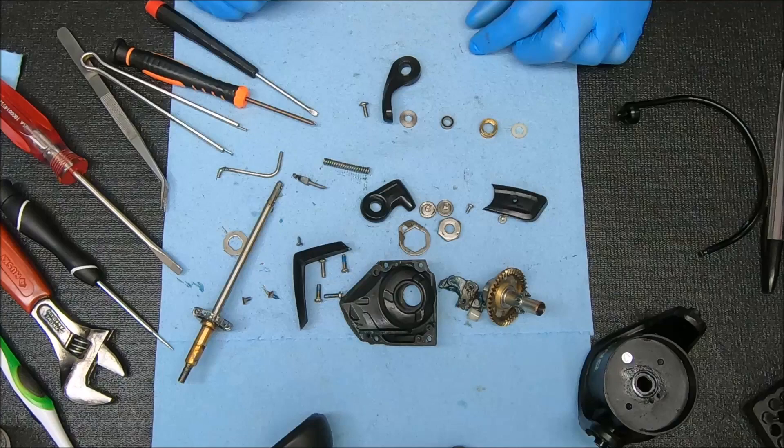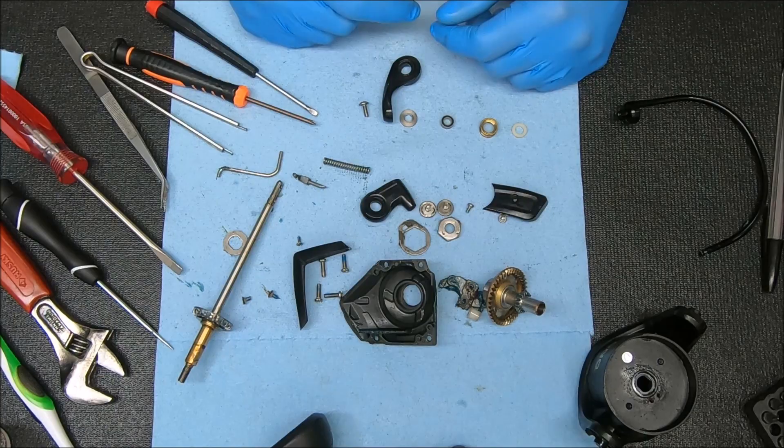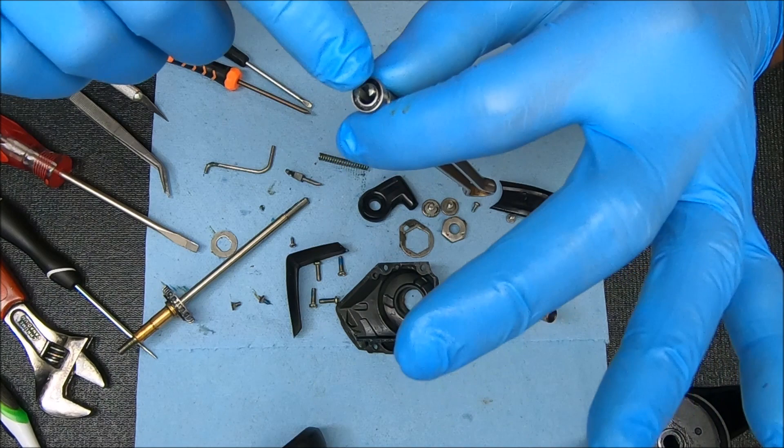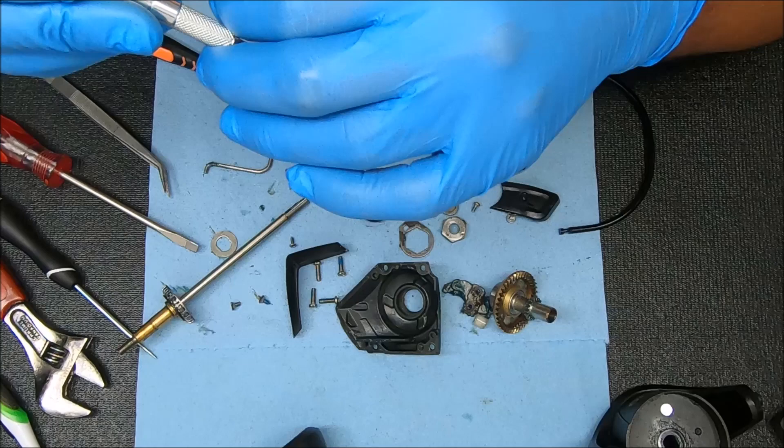Same kind of deal that I did before in terms of cleaning these things up. So after I do that I'll come back to you and show you how to put it back together. I'm going to show you what I do here — when I tested this bearing it felt a little iffy, so I'm going to try to save it, and to do that I'm going to open it up.